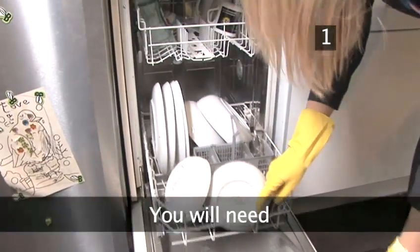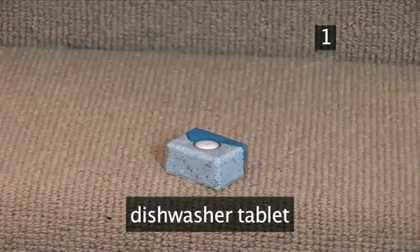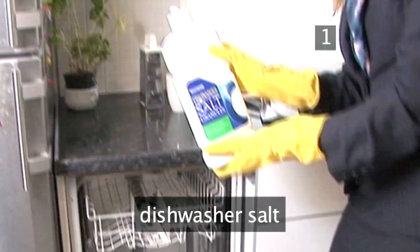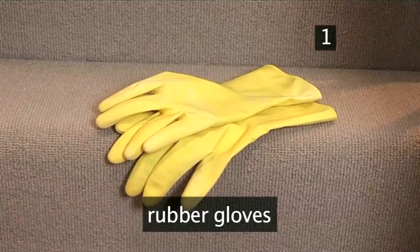Step 1. You will need a dishwasher, dishwasher tablets or powder, a rinse agent, dishwasher salt, dirty crockery and cutlery, and rubber gloves to protect your hands.